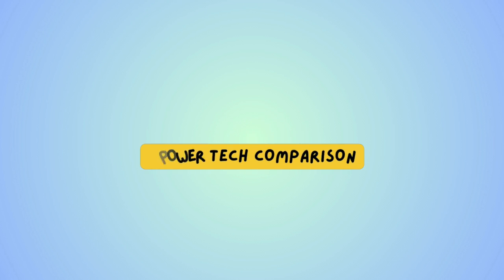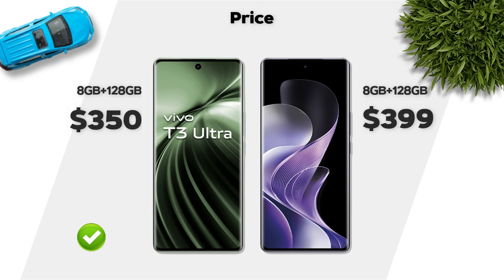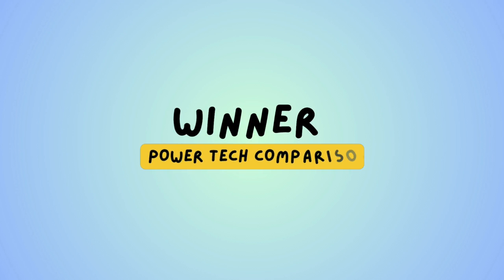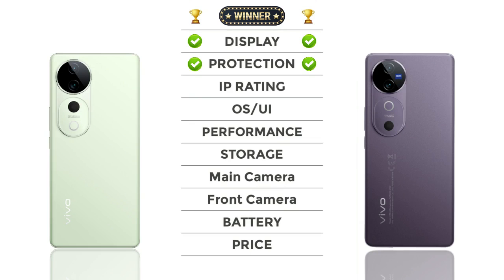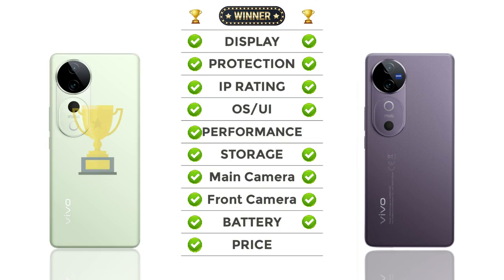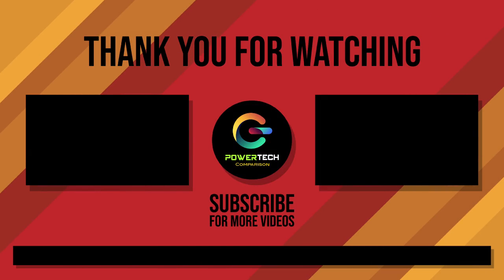Price: Vivo T3 Ultra has a better price. And the overall winner is: Vivo T3 Ultra!